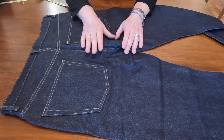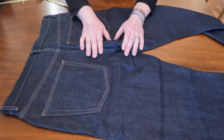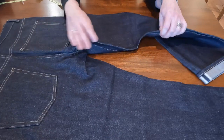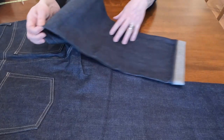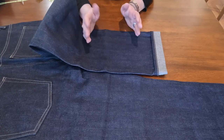Uniqlo says this is a good alternative to Levi's Made in Crafted, but I think it's actually much better than Made in Crafted, because Made in Crafted denim isn't really premium-grade. This is pretty nice.